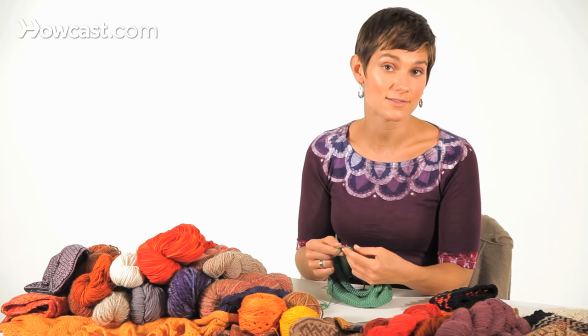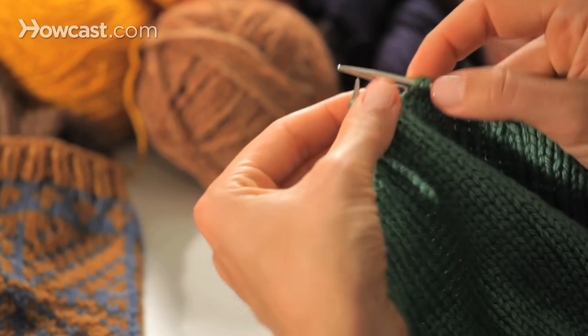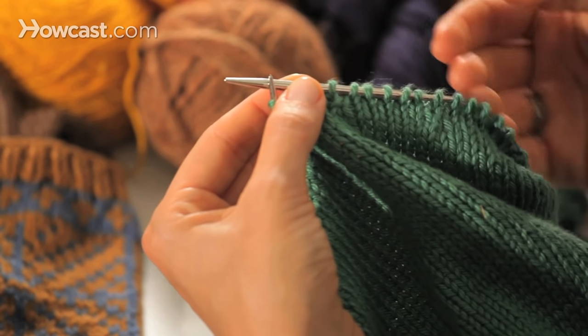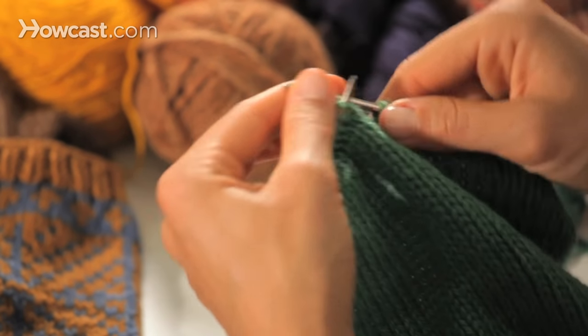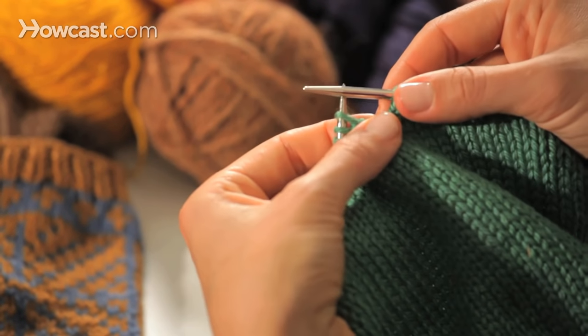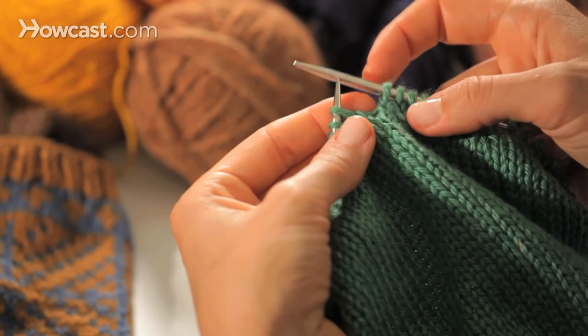There are two different kinds of bind offs that you can do. If you're going to do the standard bind off, you need to get two stitches onto your right hand needle. Because you're knitting in the round, you never have a completely empty needle on the right side, so we're just going to ignore these stitches on back and pretend like we're starting from a brand new needle. This is the only confusing thing about binding off in the round: where do you start and stop your bind off?